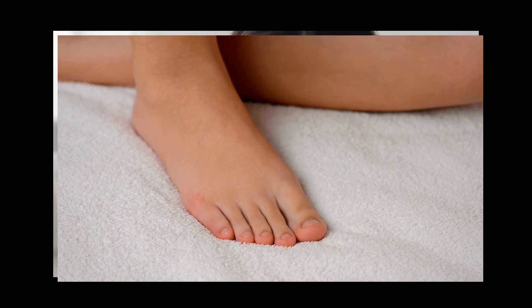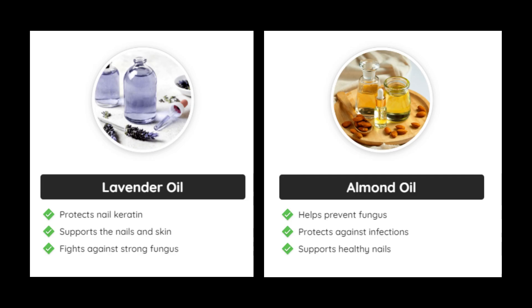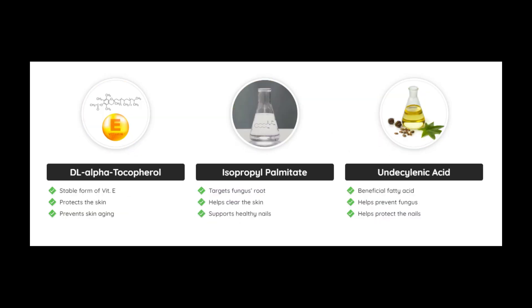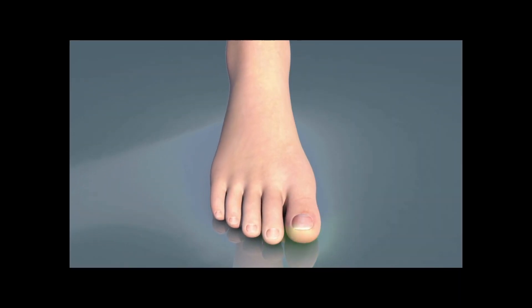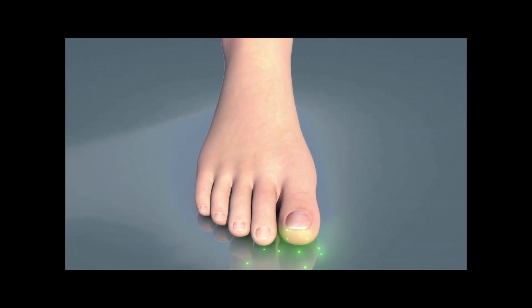Care Essentials Oil formula contains a blend of natural concentrated oils and components with powerful antifungal properties, such as lavender oil, almond oil, tea tree oil, lemongrass oil, aloe vera, undecylenic acid, isopropyl palmitate, and organic flaxseed oil. This blend of ingredients enhances the antifungal action of Care Essentials Oil, while providing the weakened nail with the nutrients it needs to strengthen and grow healthy.